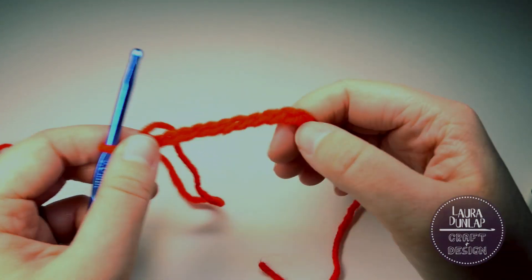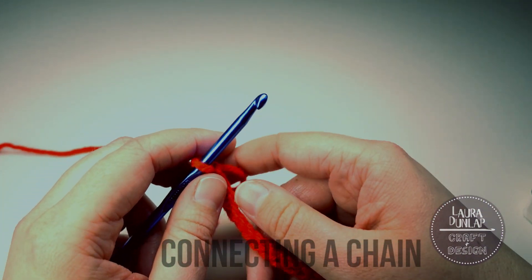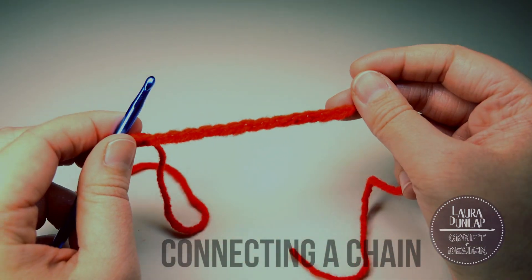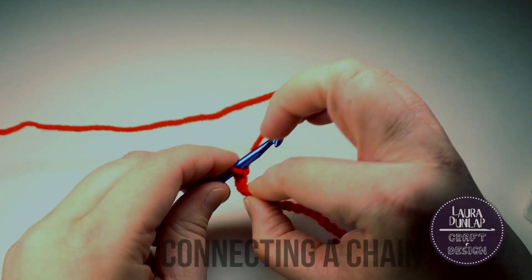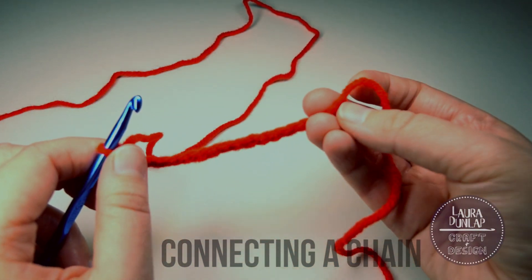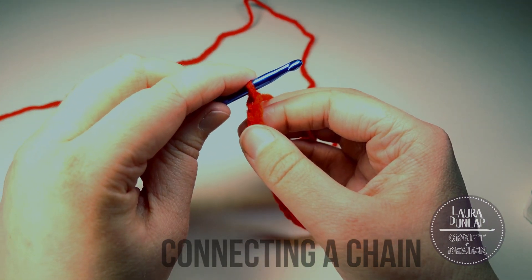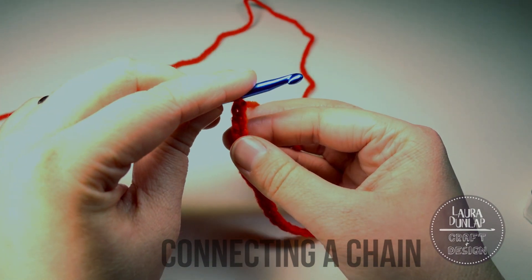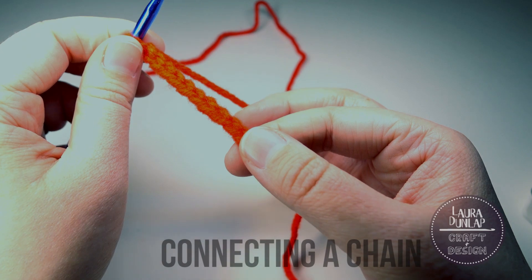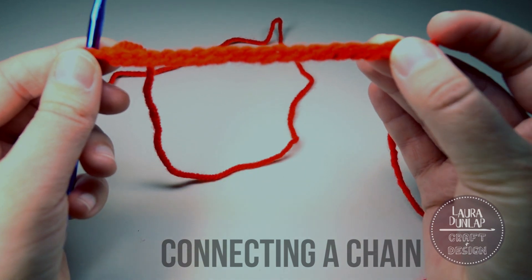Now we have a nice foundation chain. For those of you making a foundation chain that needs to be connected for crocheting in the round, let's pretend we're making a foundation chain loop, and I'll give you a tip on how not to twist your chain. The goal is to get where your hook is to the first chain without twisting. Follow these steps by holding your hook above the work with the chain below. Use your thumb to feel the flat part of your stitches and gently pull the chain, making sure that flat part moves across your thumb until you reach the end. Now you know your chain isn't twisted.